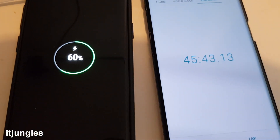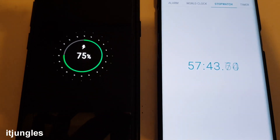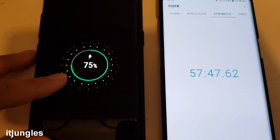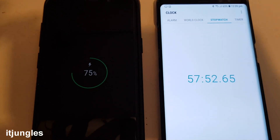At 60% it will take you 45 minutes. At 75% it will take you 57 minutes to charge up three quarters of the phone. So you can see here that to charge up three quarters it will take you 57 minutes.